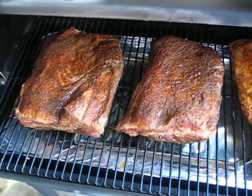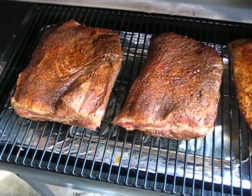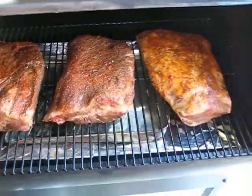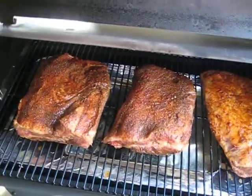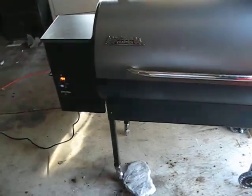And these are two traditional briskets. These are with some Worcestershire, some Dan's Meat Market, some J-Mart Steak Dust. Anyways, I'm going to cook these babies for about 8 hours. I'll come back in 8 hours and check on them, and then hopefully they'll be ready to eat. Peace.